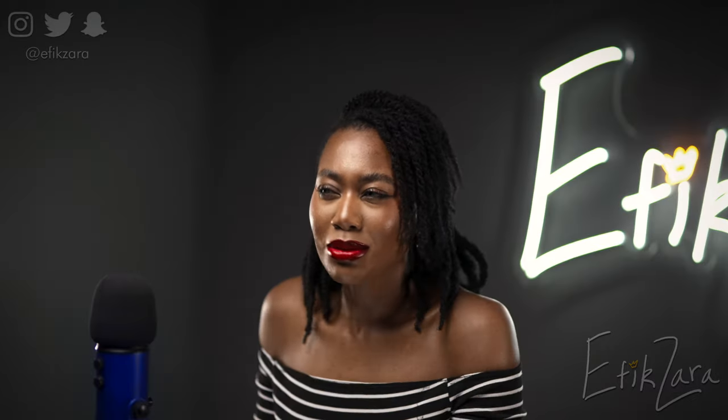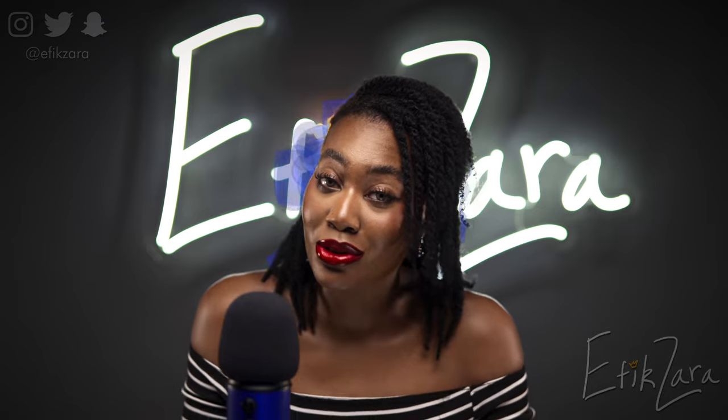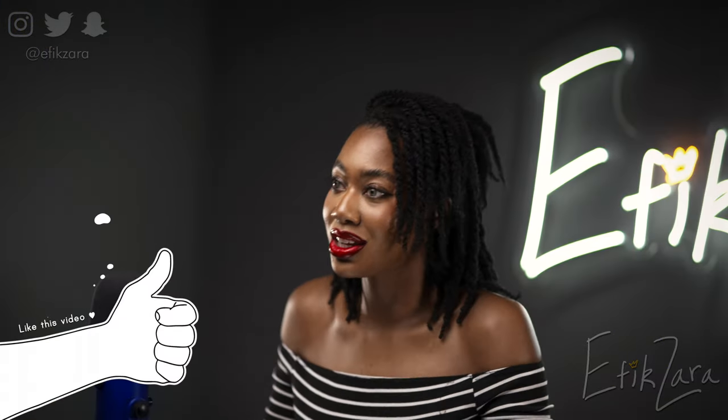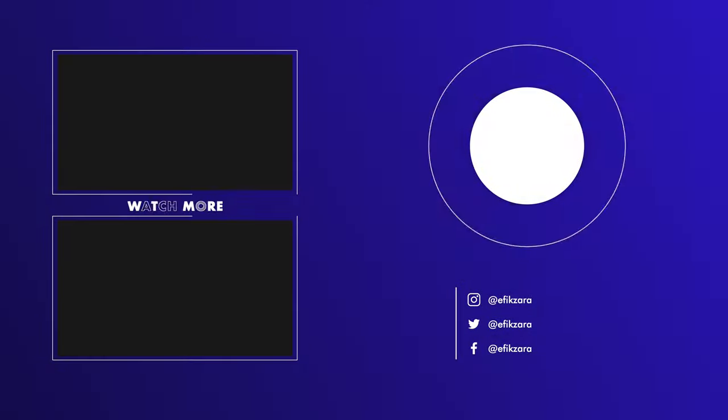Thank you so much for watching. I hope that you thoroughly enjoyed this video — I really enjoyed making it. Please drop some red emojis down below if you want to see more of these recipe videos. Also be sure to drop some blue emojis down below if you've made it this far. Don't forget to subscribe to my channel, turn on your notifications, thumbs up this video, share with your friends and your loved ones, and comment. Thank you so much for your support. You are extremely special to me and I do not take you for granted. I love you so much, and I'll see you in my next video. Bye bye.